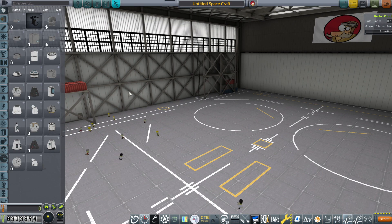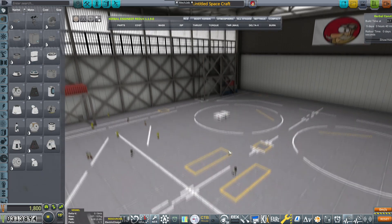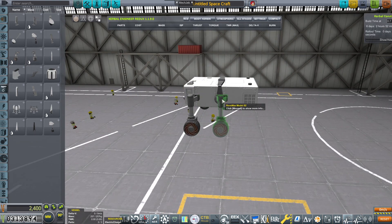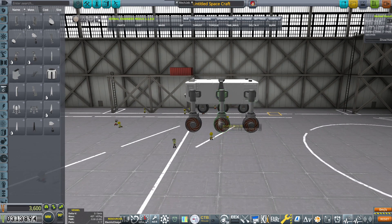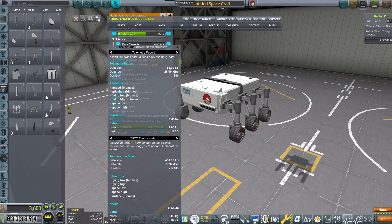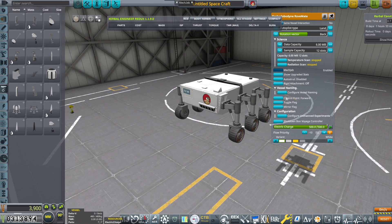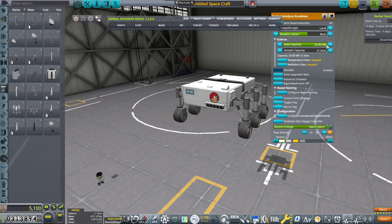Hello and welcome back to our KSP career. In today's episode we shall be constructing a small rover and its deployer craft that we plan to use to explore the moon. It will be a very small rover because it was supposed to be dropped by a 2.5 meter craft. I'm going to be placing some experiments on it and increasing the data capacity and everything. This rover will be permanently located on the surface of the Moon.